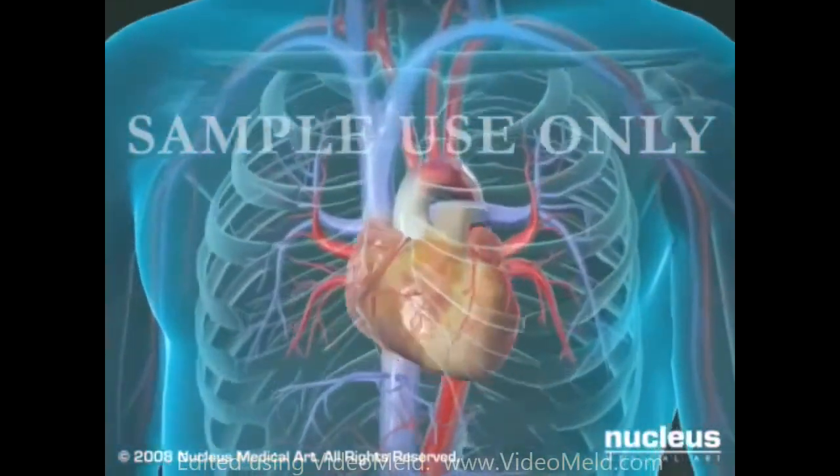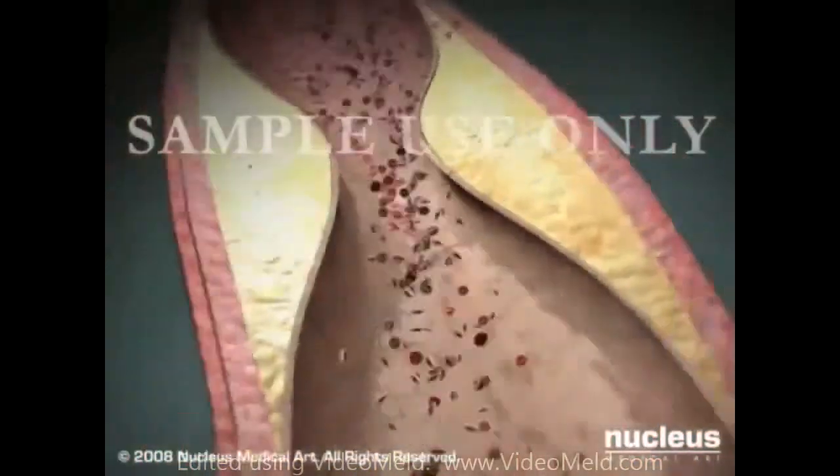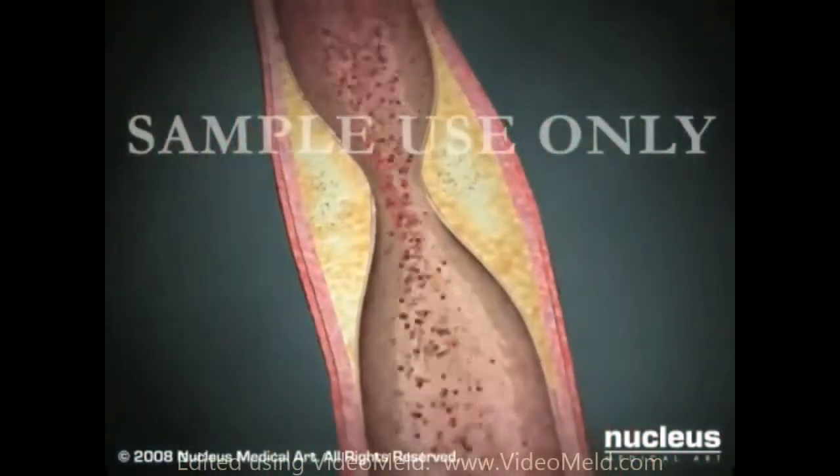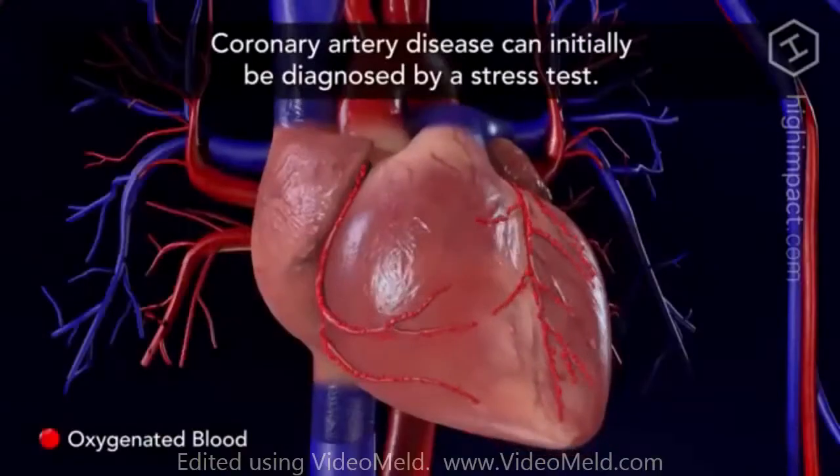Coronary angioplasty, also called percutaneous transluminal coronary angioplasty or balloon angioplasty, is designed to restore the flow of blood through coronary arteries narrowed or clogged by atherosclerotic plaques or blood clots.